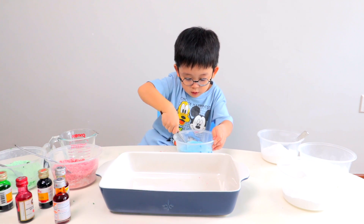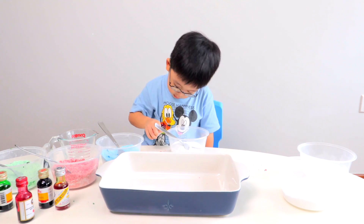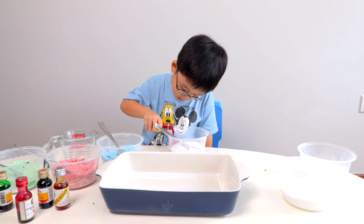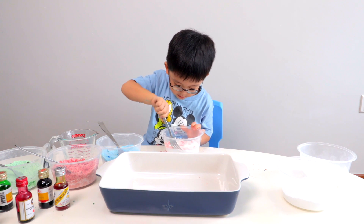Are you ready for the next color Jonas? Yes. What color do you want to do next? Orange? Yes. It's orange. It's orange? Yes.